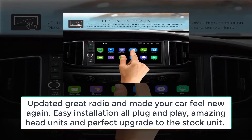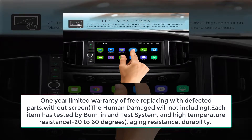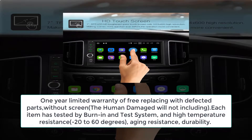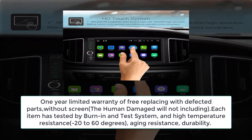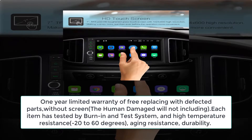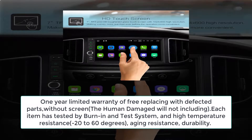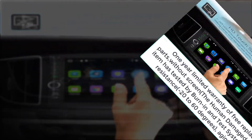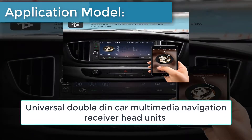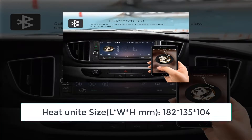Amazing head unit and perfect upgrade to the stock unit. 1-year limited warranty: free replacement of defective parts, not including screen or human-caused damage. Each item has been tested by burn-in test system and is high temperature resistant. Minus 20 to 60 degrees aging resistance and durability. Application: universal double-DIN car multimedia navigation receiver head unit, size LW8M: 182×135×104.